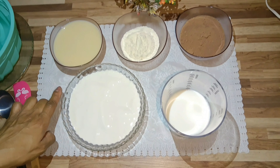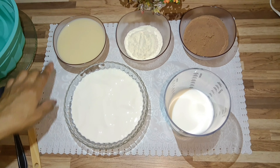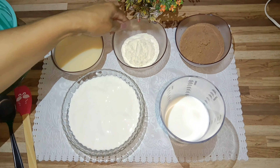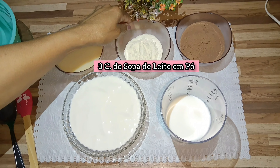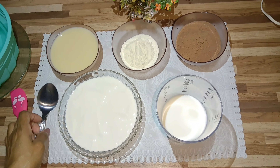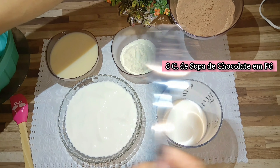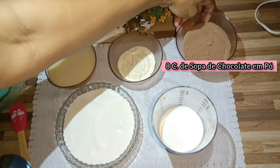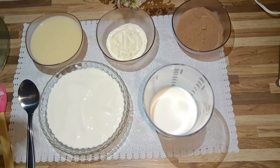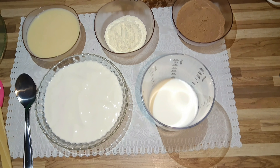I'm going to need 2 caixinhas of creme de leite — the caixinha kind, because it doesn't have soro. I'm going to use 135g of leite condensado, 3 colheres of sopa of leite in powder. I'm going to use 8 colheres of sopa of chocolate powder, which is 32% cacao. And 300ml of leite integral. I'm going to add all my ingredients here.